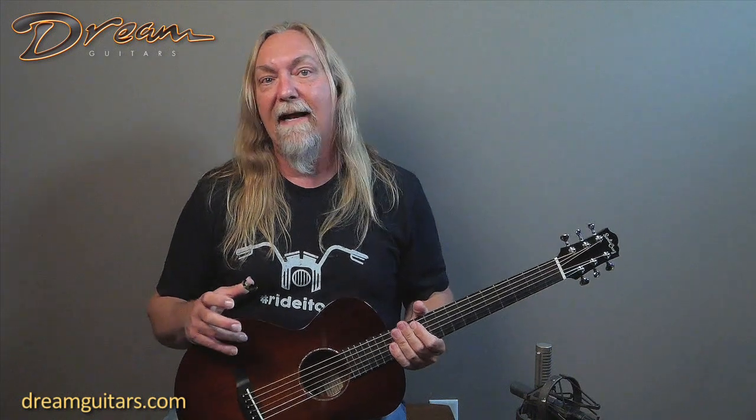What I like about mahogany — when it's all mahogany — is it tends to have a really nice woody character. By that I mean it's very clear, quick and immediate, and also decays quickly, so there's not a lot of big long lingering notes. But for certain music that can be really attractive when you want the notes to not collide with the next notes.